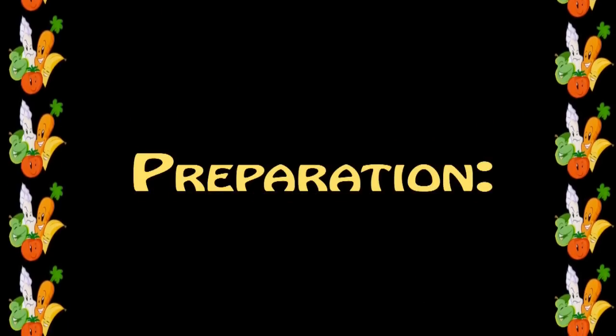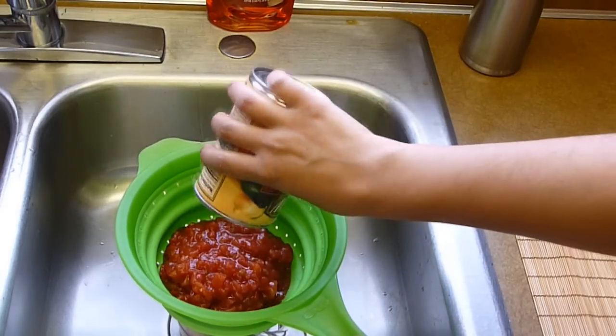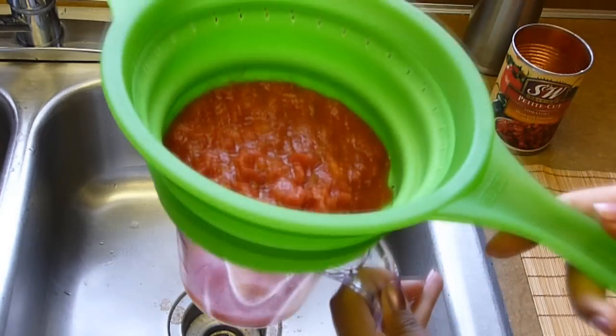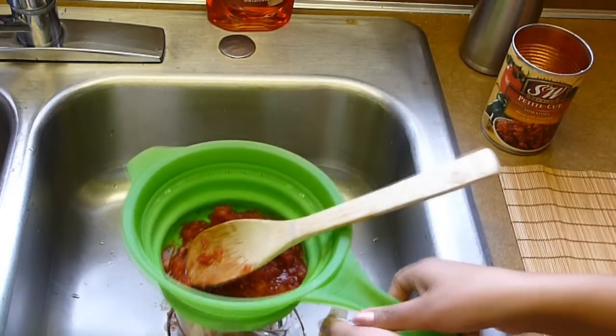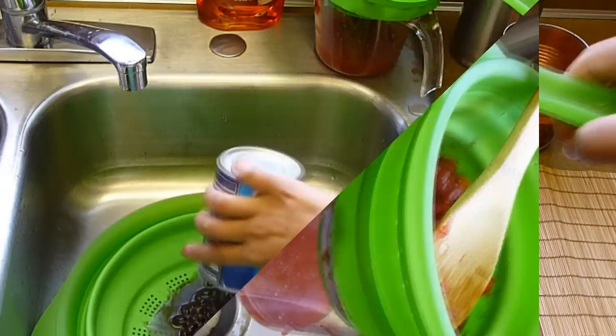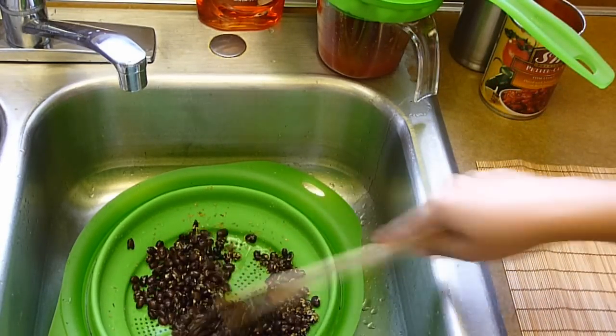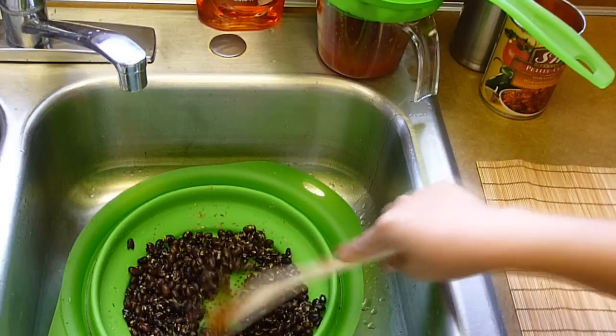Drain the tomatoes and reserve the juice. I'm going to use the tomato juice to season the meat and I'm going to use the tomatoes for the pico de gallo — so drain the tomatoes but do not dispose of the juice. Also rinse and drain the black beans, season them with one teaspoon each of dry oregano and salt, mix well and set aside.